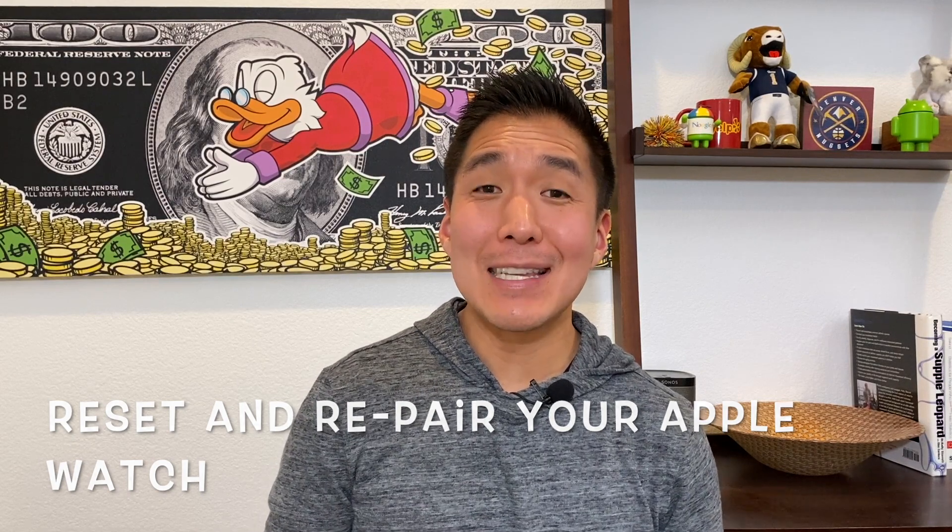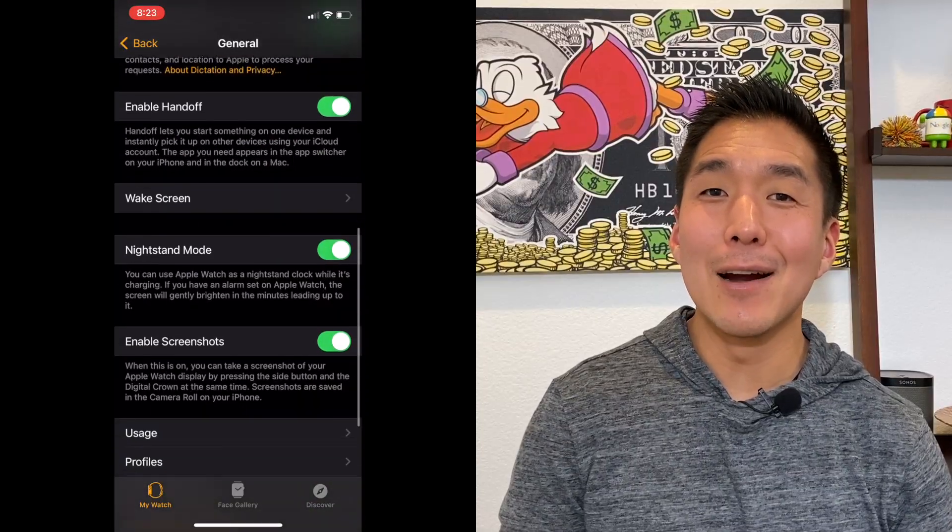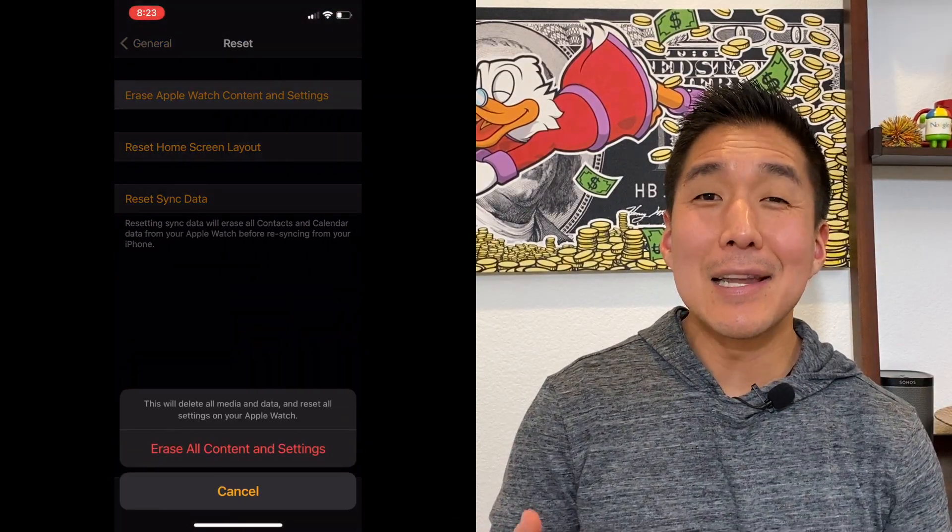If you're still troubleshooting, I'm sorry to say it's time to bring out the big guns. This really sucks, but you're going to have to reset and re-pair your Apple Watch. I have an Apple Watch Series 3 and I bet this happens more with the older watches compared to the newer ones. To reset your Apple Watch, open the Watch app on your iPhone, go to My Watch, then General, Reset, and 'Erase Apple Watch Content and Settings.' You'll have to re-pair your Apple Watch and iPhone after it's done erasing everything. At least for me, I had a backup stored so while it took about 30 minutes, everything was back up and running exactly how I had left it.